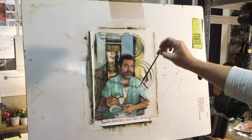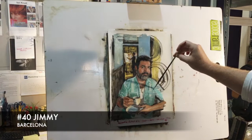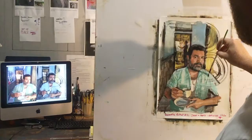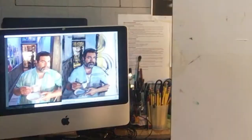However, unable to meet in person, I had to use video conferencing to recreate this setup. On my screen I lined up a video conference window with the sitter, with a live video feed from a webcam positioned behind me pointing at the work in progress. This way I can make quick and easy comparisons back and forth on the screen, one video feed to another.